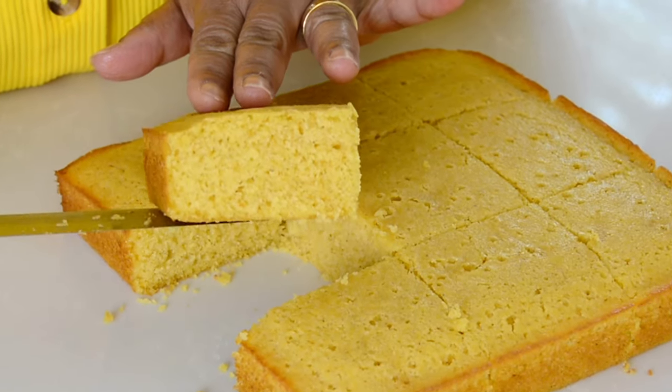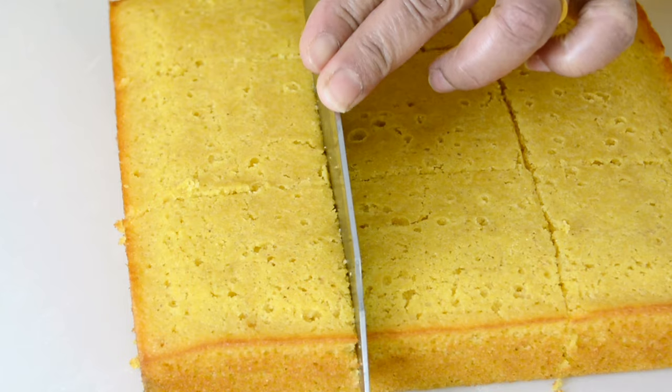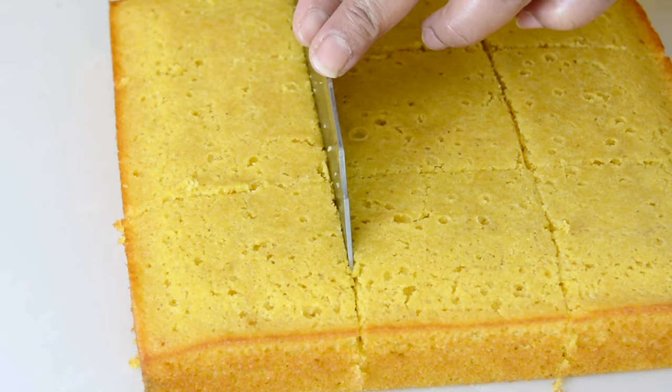If you're looking for a quick, easy but yet delicious cornbread with a tender crumb and a crispy edge, you're in luck — you've found it.